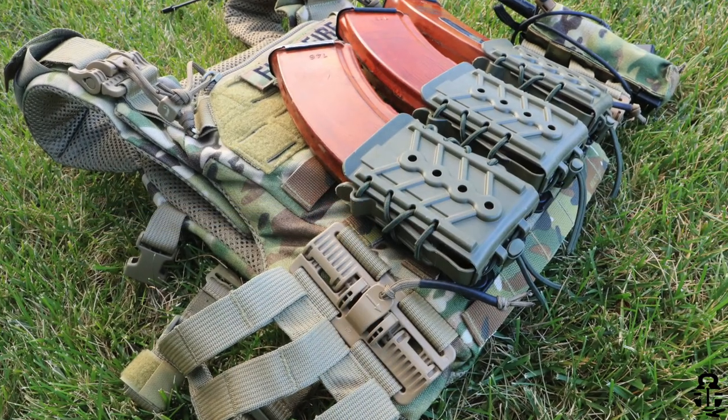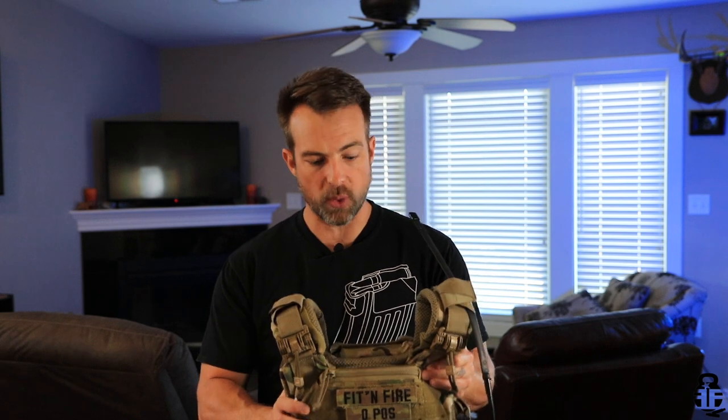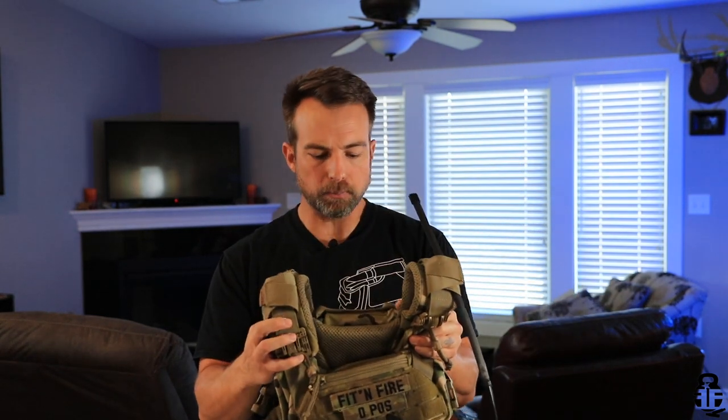In addition, this is built and sewn with 1000-denier mil-spec nylon, which makes it extremely durable — something I really do like. Using that thicker, more rigid nylon does increase the weight, so this carrier weighs right around two and a half pounds without anything added. A lot of that comes from the plastic pieces and clips, but the more durable nylon also contributes to that weight.